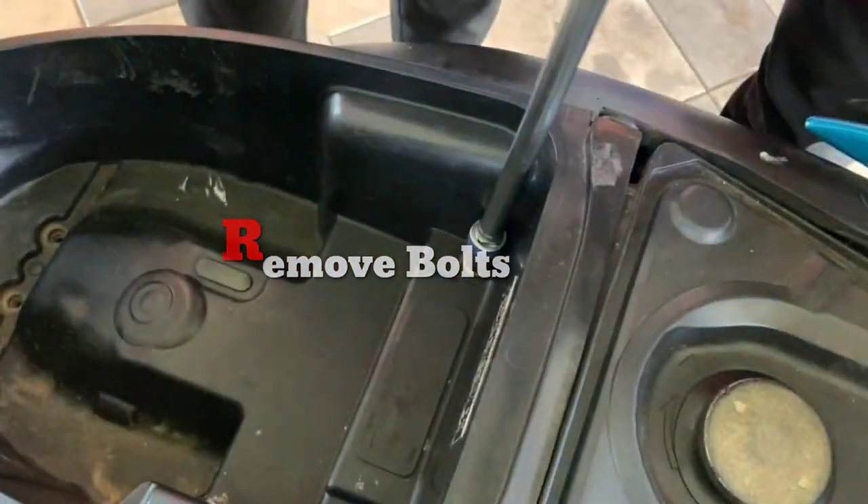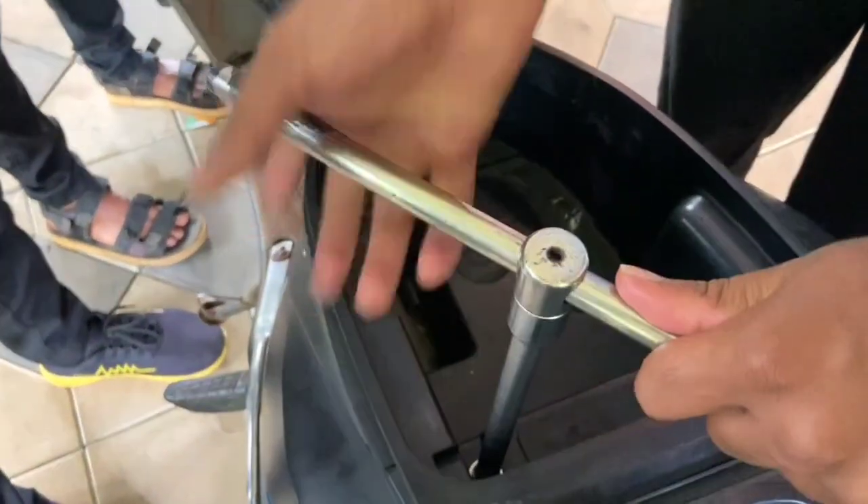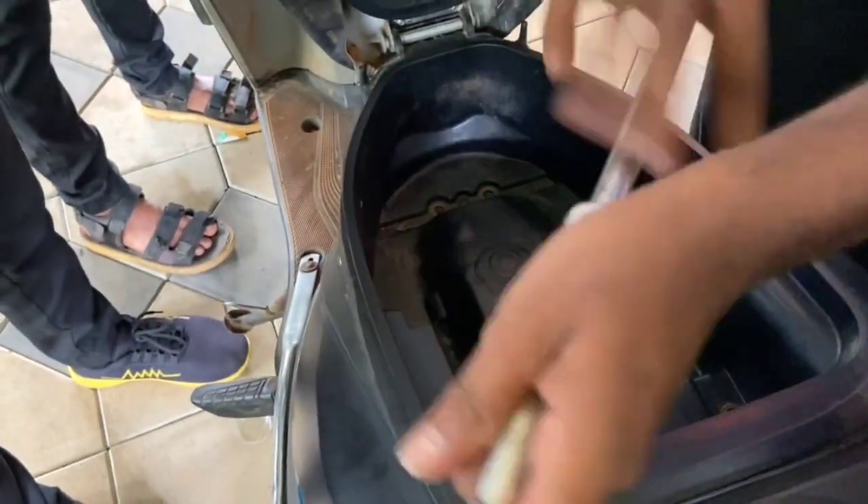We will select the other one. There is a clip. There is also a clip on the two sides.